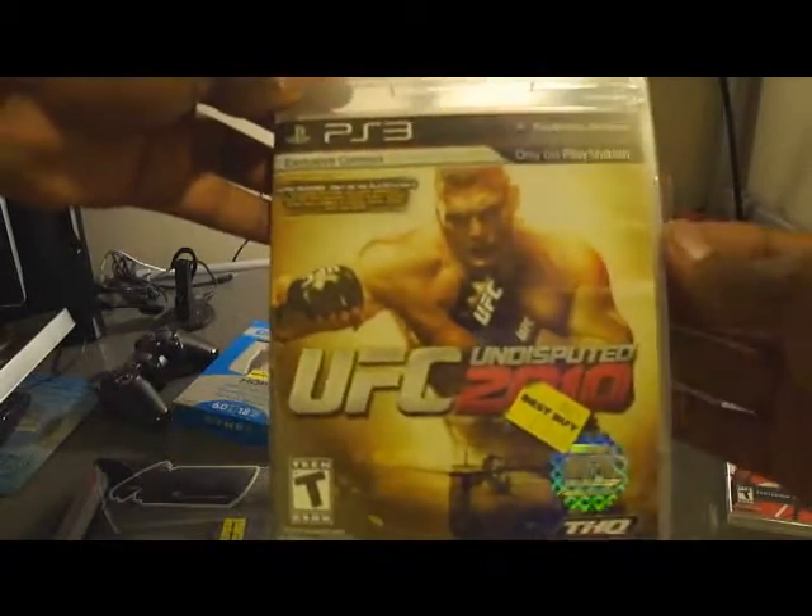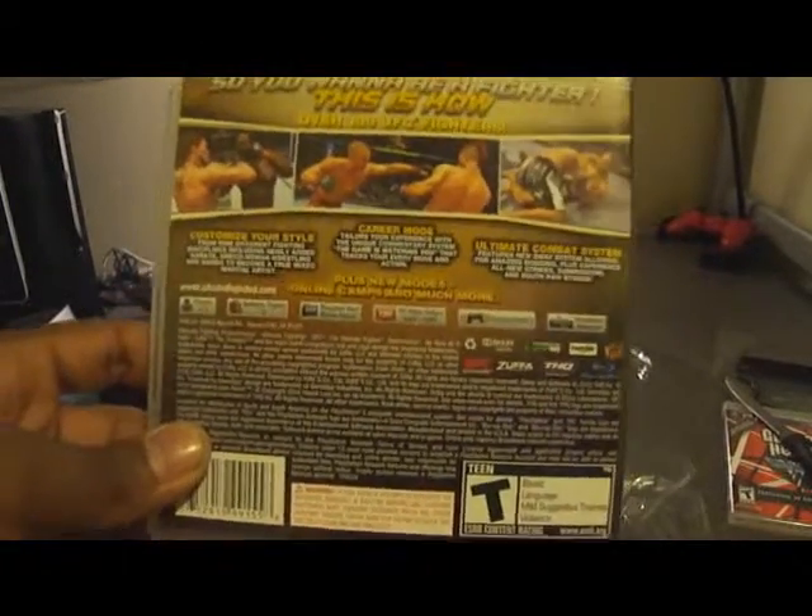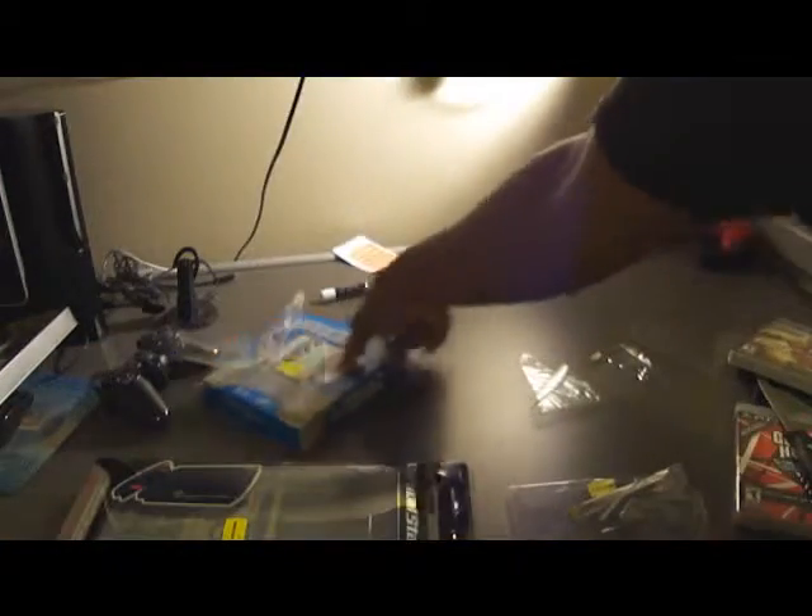This is UFC Undisputed 2010 — one of the best fighting games you will ever buy, trust me. Got it at Best Buy for 60 bucks plus tax. You will love it, you'll get addicted to it, you'll play it past midnight. It's no joke. Ryan Bader, baby — Ryan Bader all the way.